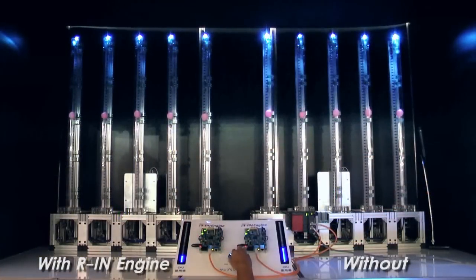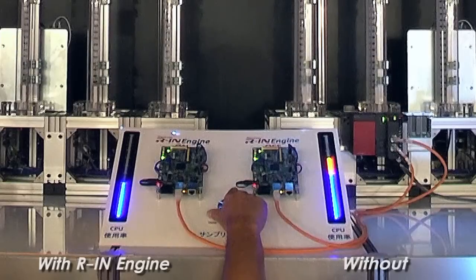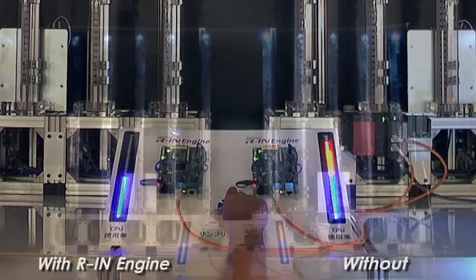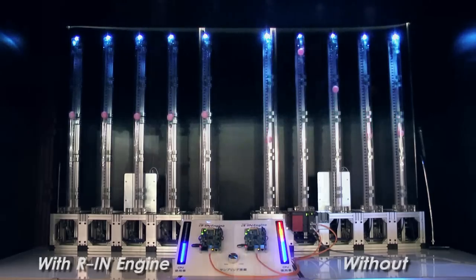Now let's see what happens if we increase the detection speed to 2,000 times per second or even up to 10,000 times per second. As you can see, the CPU utilization of the software-processed system goes beyond 100% and can't control the ping-pong ball positions.